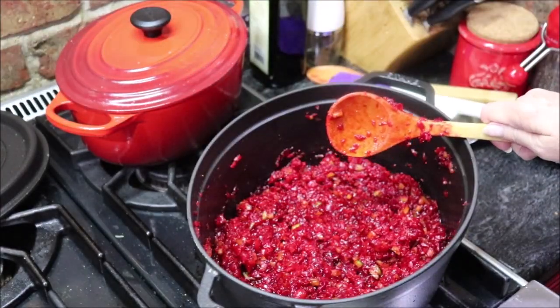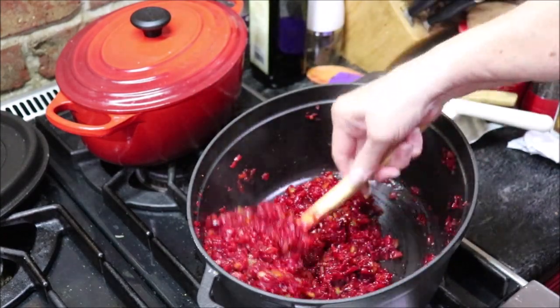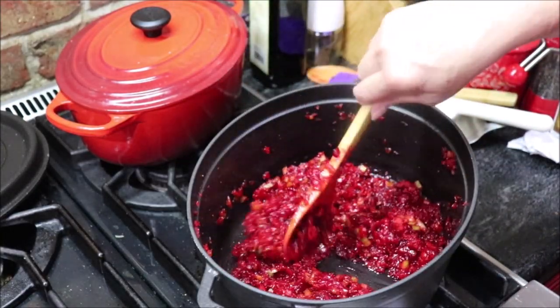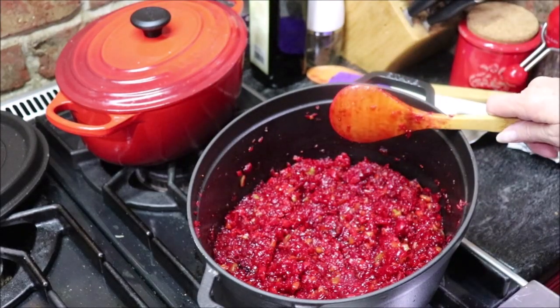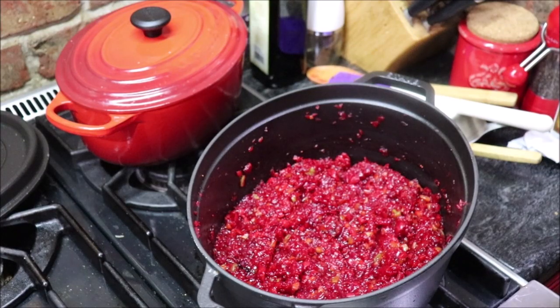When this gets to a boil — it's not going to just roll and tumble because there's not enough liquid in there, but I'll add the sugar and when that melts it'll make plenty of liquid. I thought about adding a clove of garlic to this because I'm going to use it over cream cheese, but I figured that might not work so I'll just do it according to the recipe.